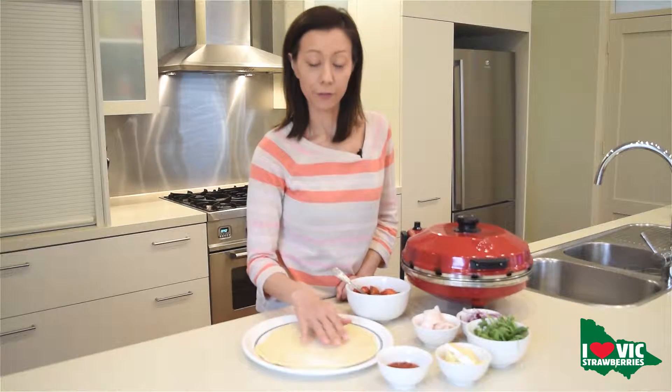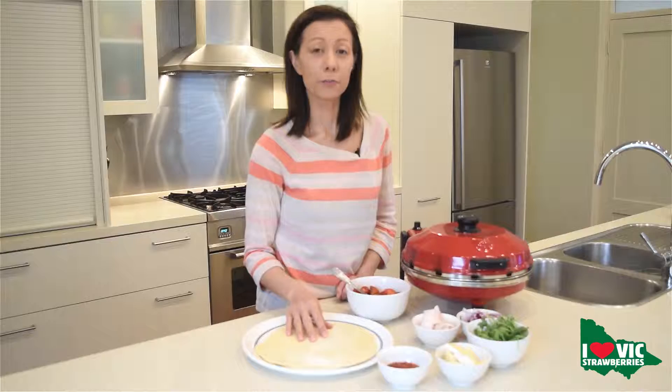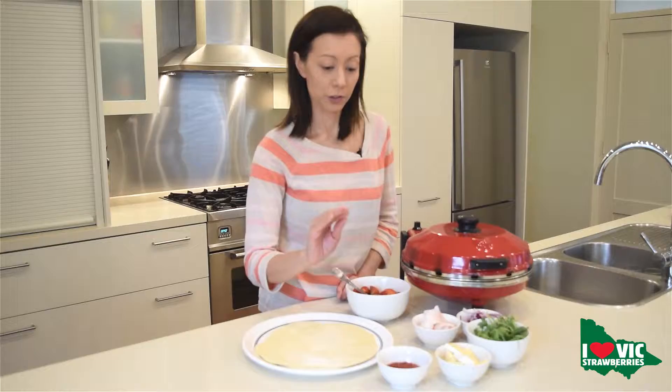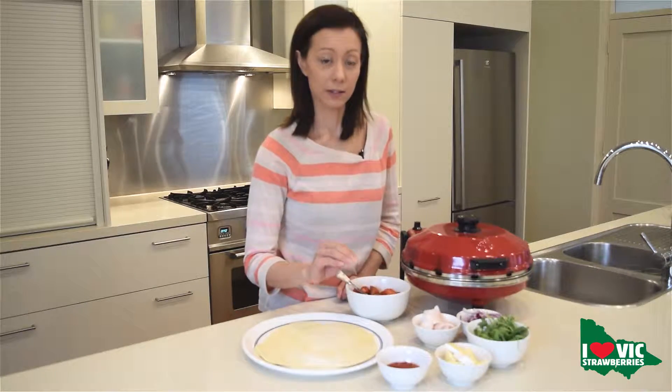I'm using a fresh pizza dough which I've made myself but you can buy a pizza base as well and they're absolutely perfect. So what we're going to do now is we're going to dress our pizza base with our pizza sauce.